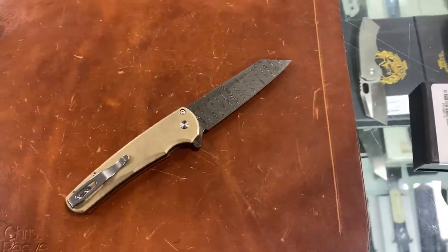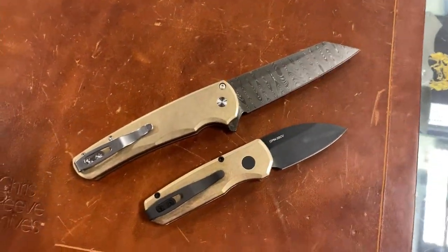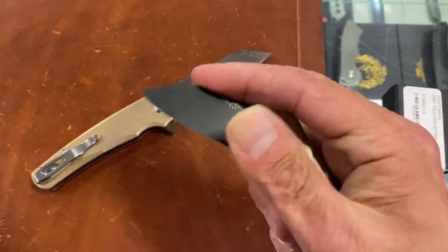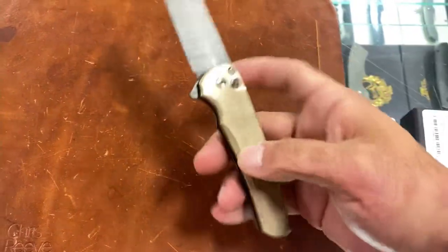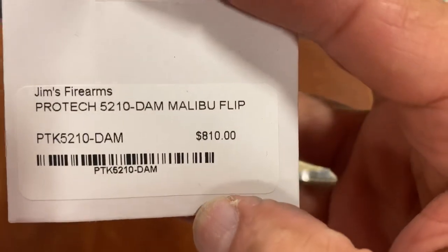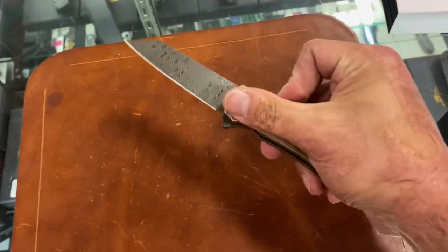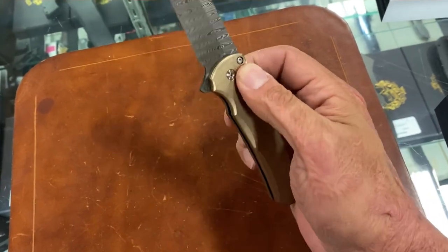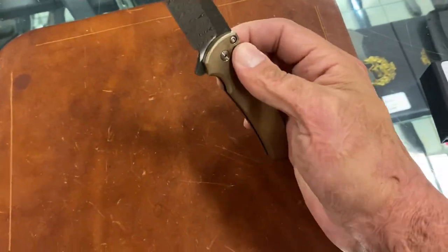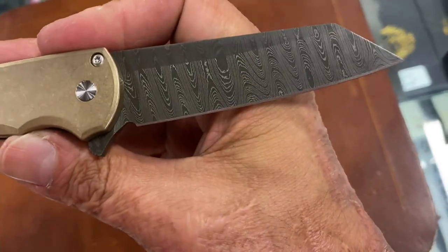I kind of maybe like the clip better on the Runt — the muted clip — because you still have a dark blade there. What do y'all think? I guess they were tying it in with the hardware since you already had the black hardware on the Runt 5. But definitely a cool knife. See that action? Feels like the blade's lighter than normal. There's not as much stick on the button compared to my titanium Malibu. Maybe they figured out what was causing the excess stick.